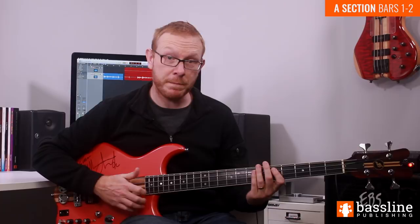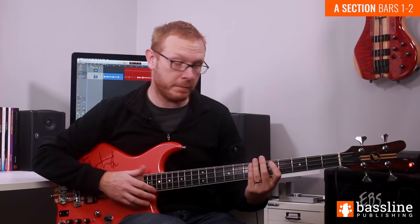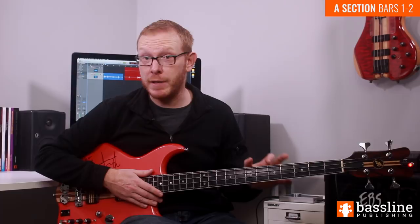On the first beat of the bar, we're going to slap the open E string, and then we're going to follow that with a fretting hand slap — that's going to be a ghost note. The use of the fretting hand to provide ghost notes is something that Mark King is really well known for, and it's essentially filling in the gaps in the line and creating a kind of linear 16th note slap part.